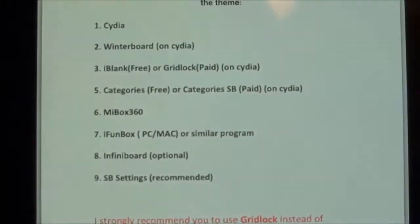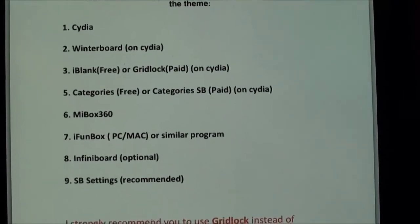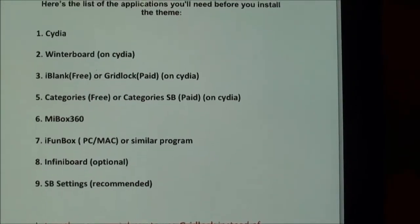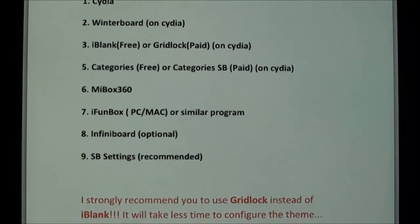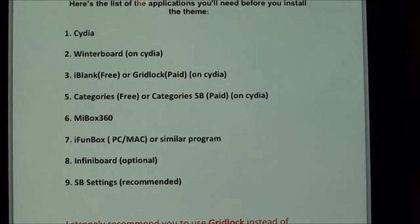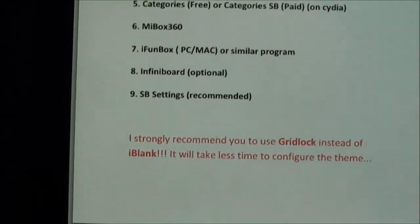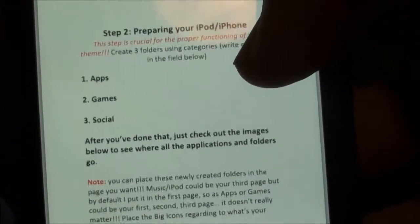These are what you're going to need. Obviously you're going to need Cydia and Winterboard. You're going to need Gridlock — I would take that over iBlank because Gridlock is really much easier. You're going to need Categories, you're going to need the theme, you're going to need iPhone Box for your computer which we may not need. I would get iFile — we're going to try and do this via iFile. You can get Infinity Board if you want, and SB Settings. Those are all the requirements.